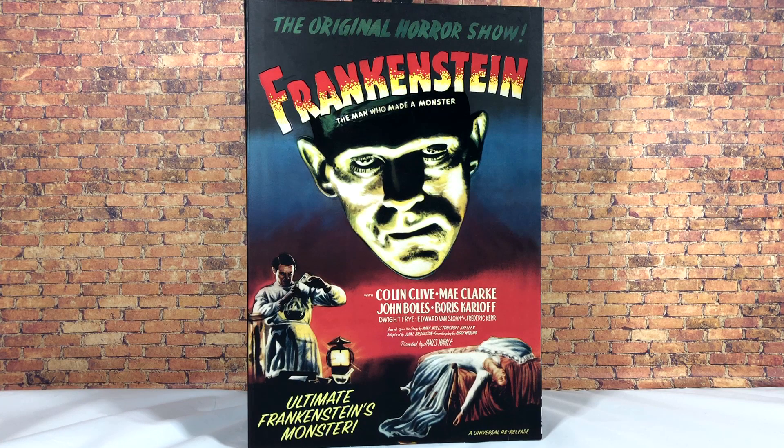What's up everybody, Nate here from Out of the Basement bringing you a brand new action figure review today from NECA Toys. We are taking a look at the first to retail Walmart colored version of Frankenstein's Monster — the very first Universal Monster figure we are getting from NECA, part of a brand new Ultimate line.